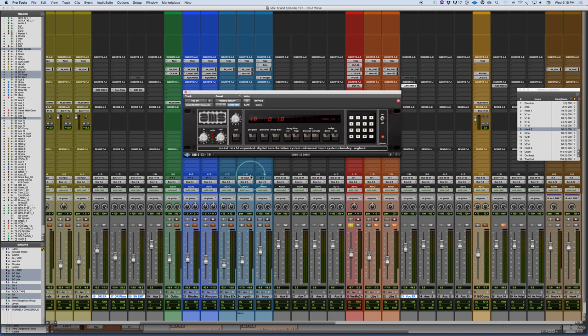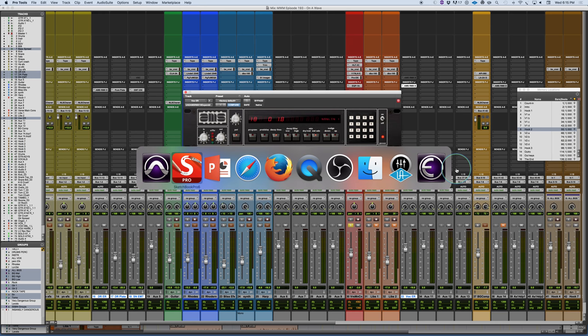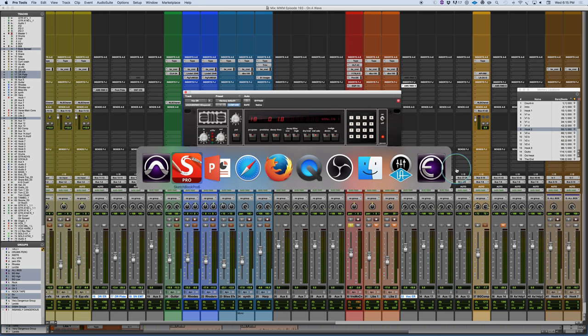Engineers still have the original units — they've lasted very well over time. This has always been one of my favorites in the studio, and the fact that it exists in digital form is great. The expanded library makes me feel a little less crazy about remembering those extra programs — it was a rare aftermarket thing that wasn't marketed very well. Amazing reverb, really unique character and sounds. If you don't already have the original, definitely get the expanded one — it's absolutely worth it. That's Mixing with Mike, plugin of the week: the Universal Audio AMS RMX-16 Expanded.